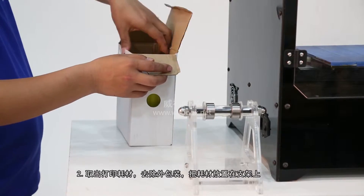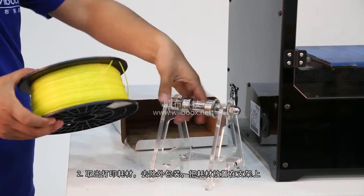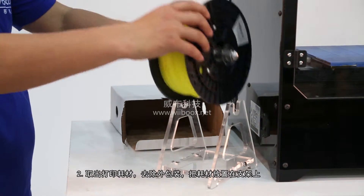Step 2: Locate the filament spool from the carton box and remove it from the paper box and plastic bag. Position the spooled filament on the holder.